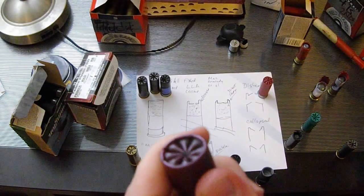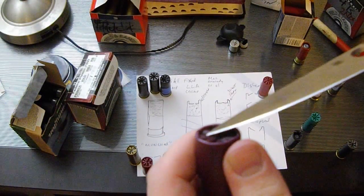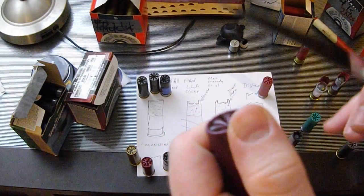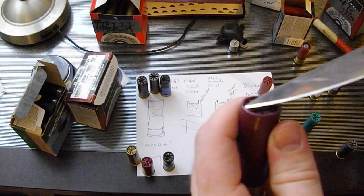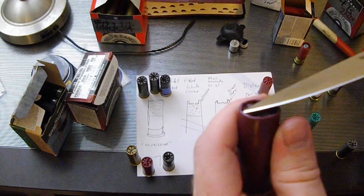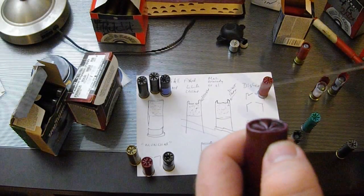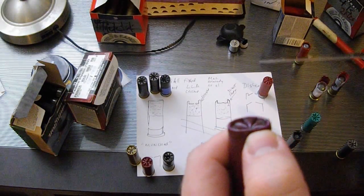A good, strong crimp has both a fold crimp and a roll crimp — ideally with a slight taper inward at the finishing edge. A Lee press either comes capable of giving this crimp without the final taper, or it will give you a flat crimp.